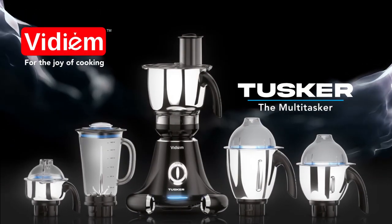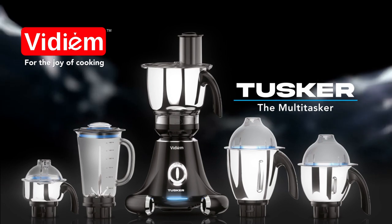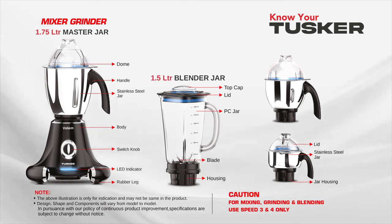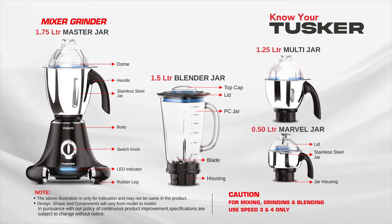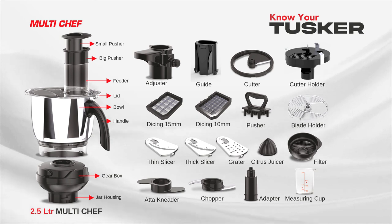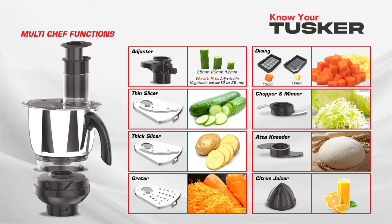Vidium Tusker, the multitasker. Your Vidium Tusker comes with five jars: a 1.75 litre master jar, a 1.5 litre blender jar, a 1.25 litre multi jar, a 0.5 litre marvel jar, and a 2.5 litre stainless steel multi chef.